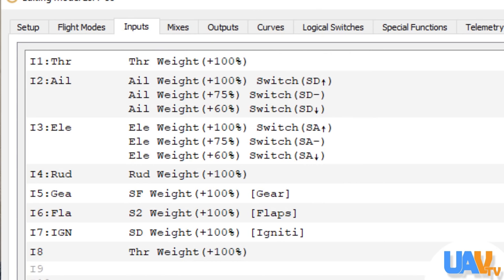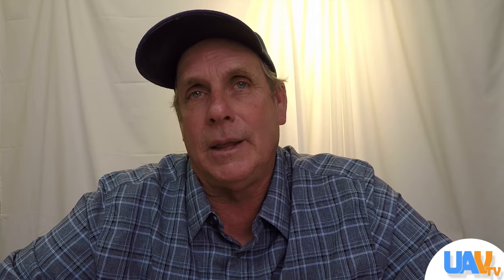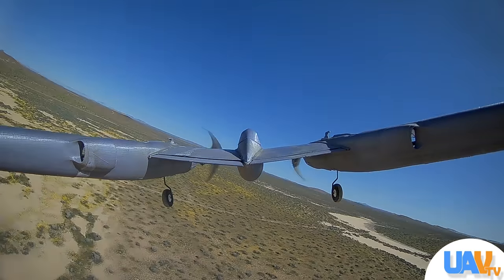The problem is that we had the landing gear on one channel. A lot of people do that — they'll put all their landing gear, all three of their electric landing gear, on one channel. When you do that it puts a really large draw on the BEC amperage, and it wasn't enough.